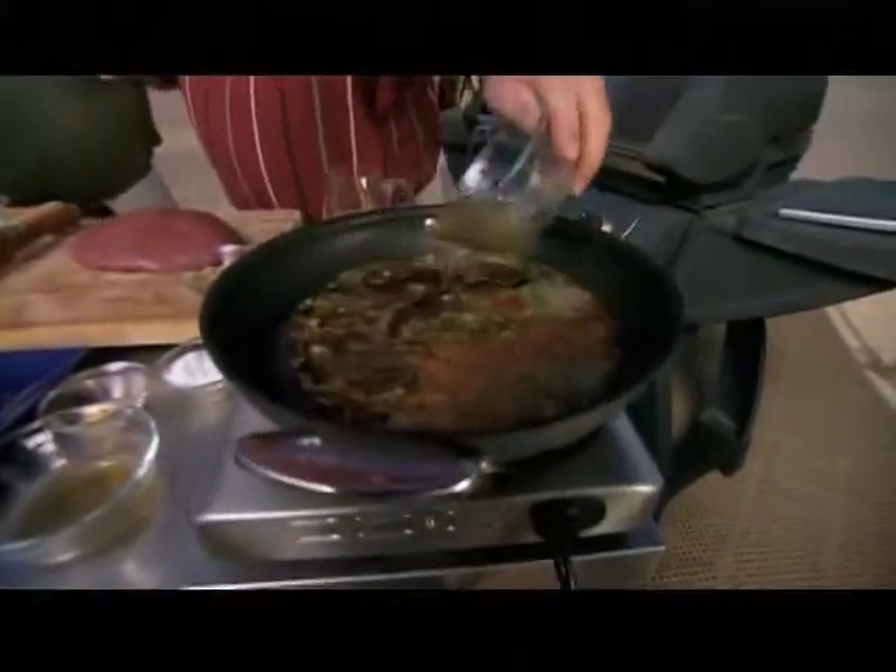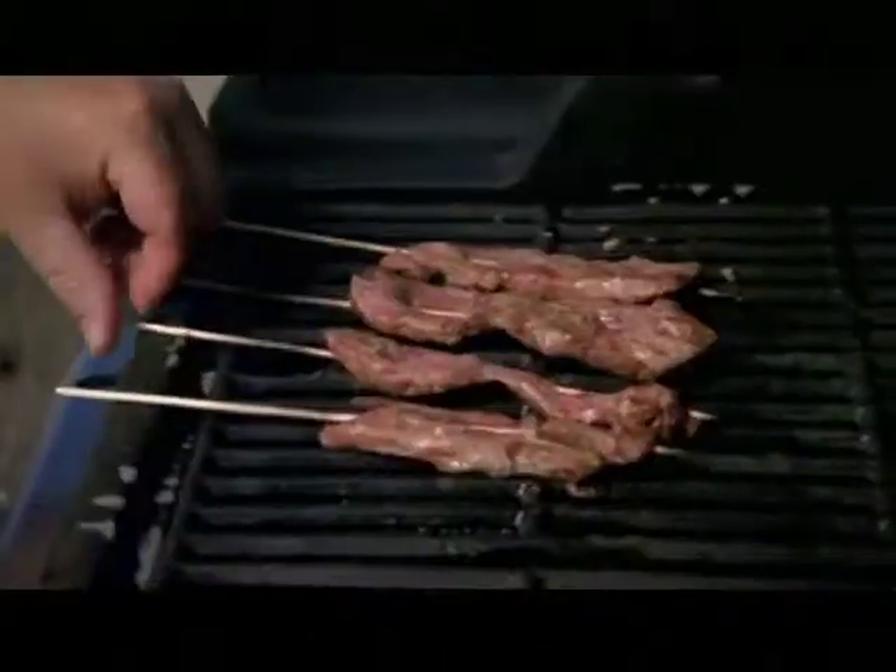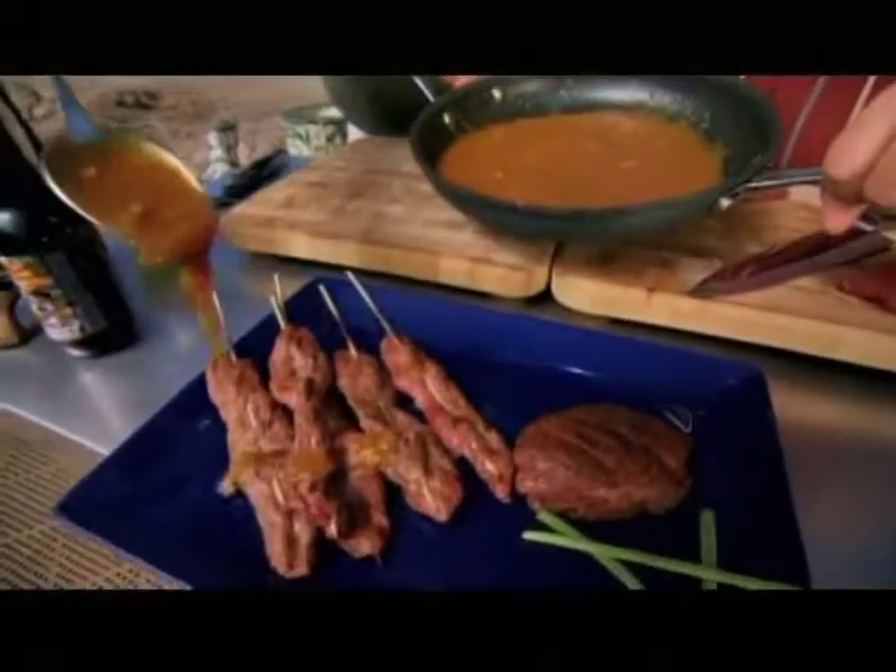And speaking of action, it's time for us to get down to business with some cooking. Our first recipe is a great way to introduce people to ostrich meat in true Feasty style.